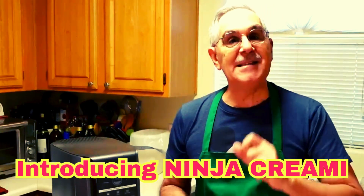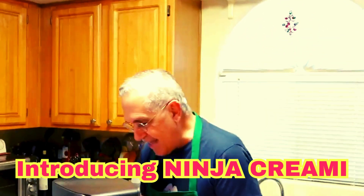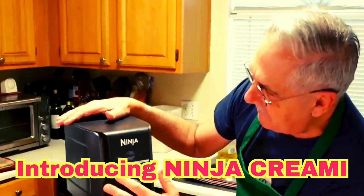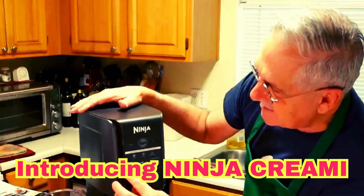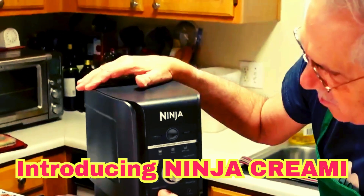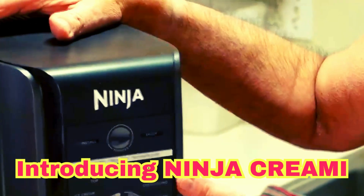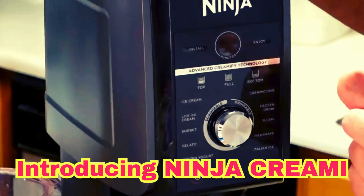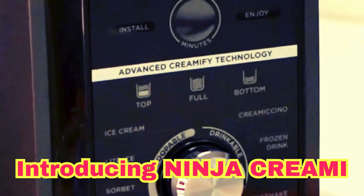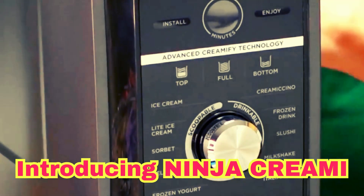What we're going to test out in the next few weeks is the ice cream piece of it. It has lots of moving parts and a button to control it. It has settings for full ice cream, light ice cream, sorbet, gelato, frozen yogurt, and a dial with a cremachino setting, frozen drinks, slushies, milkshakes, and Italian ices.